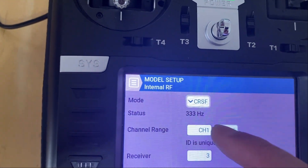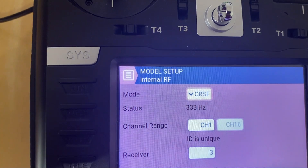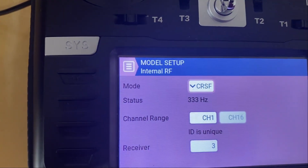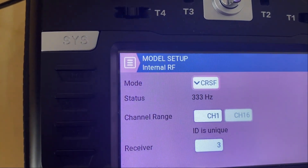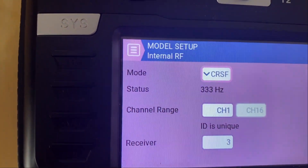Going back in, I want to check that the status — 333 Hertz — is the same, because sometimes it's changed before and I don't know why it does that. But it hasn't done it in this case, so that's fine. So the first thing we've done is add a receiver ID, which I've put as number three.